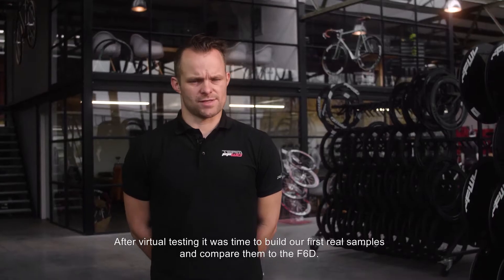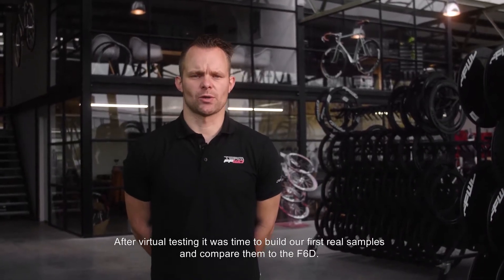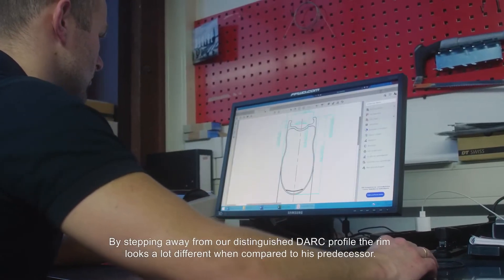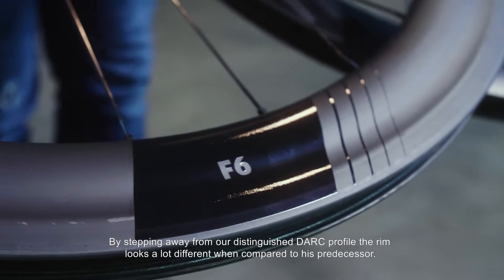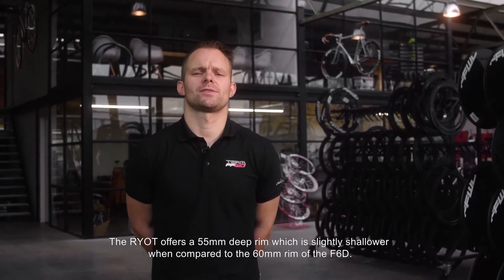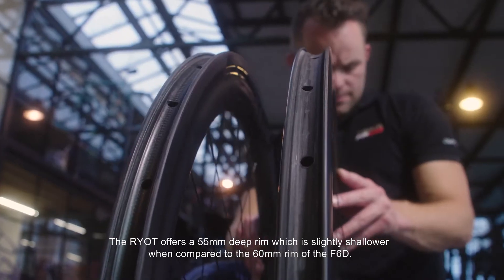After virtual testing, it was time to build our first real samples and compare them to the F6D. By stepping away from our distinguished dark profile, the new rim looks a lot different when compared to its predecessor. The RIOT offers a 55mm deep rim, which is slightly shallower when compared to the 60mm rim of the F6D.